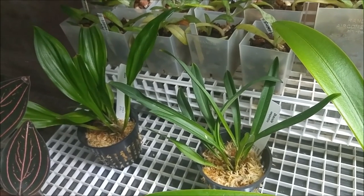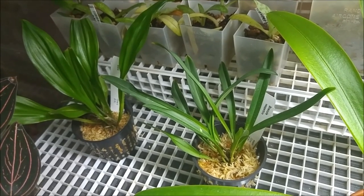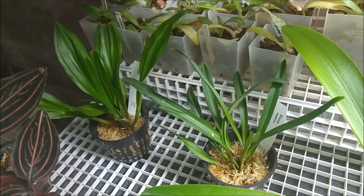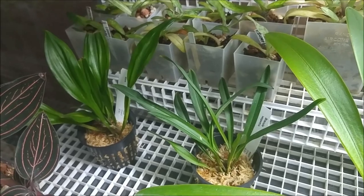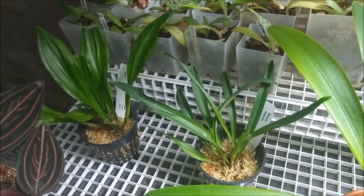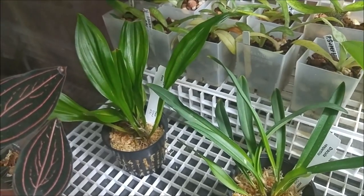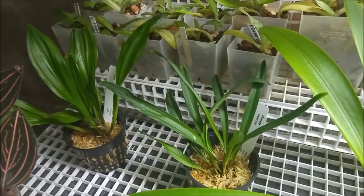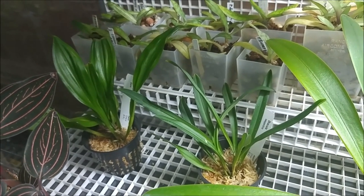They are not large-growing Draculas — medium size or even smaller. I have to be very conscious about the size of my plants to fit them into the tank, so I didn't pick up the large ones. Dracula Diana and Dracula Vespertilio — two new Draculas. We'll see how they do here.